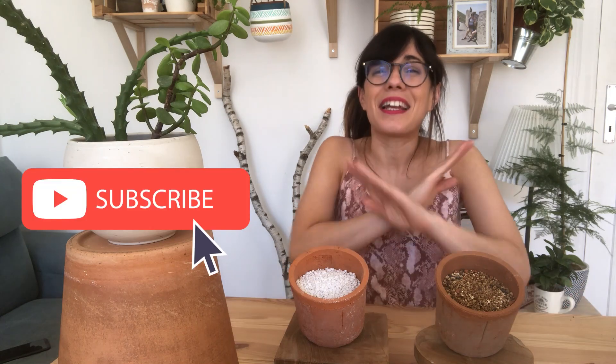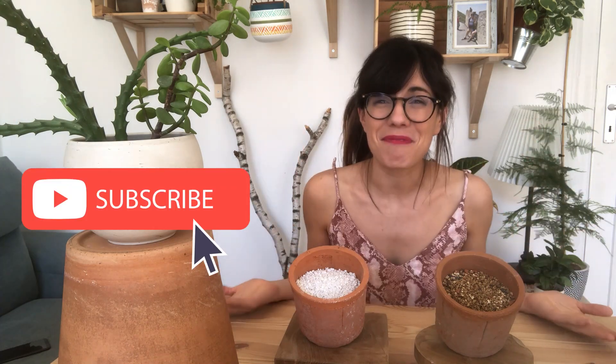Whether you are coming back or this is your first time in this channel, thank you so much for being with me and watching this video. I am a plant beginner and I learn about my houseplants every day, so this channel is to share with you what I learned. If you want to learn how to take care of your houseplants, how to display them or even how to connect with them, make sure to subscribe so we can see each other every week and talk about plants. But now, let's get to the video.